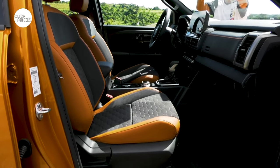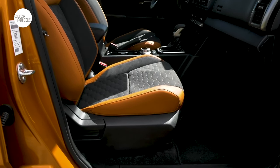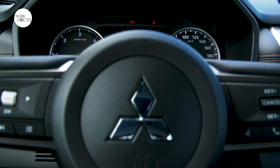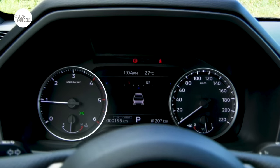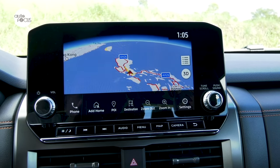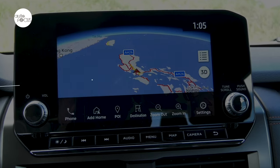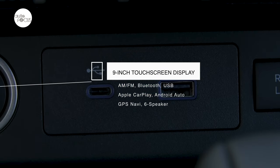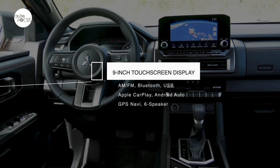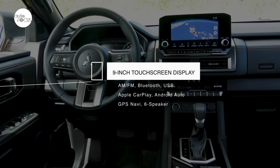The front passenger seat slides, reclines, and adjusts for height, but manually. Other notable features of the Triton Athlete cabin include a 7-inch color LCD instrument cluster display and a 9-inch touchscreen multimedia system featuring AM/FM radio, Bluetooth, USB connectivity, wireless Apple CarPlay and Android Auto, GPS navigation, and a six-speaker system.